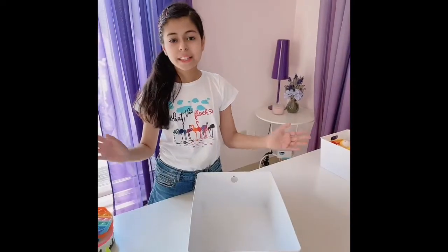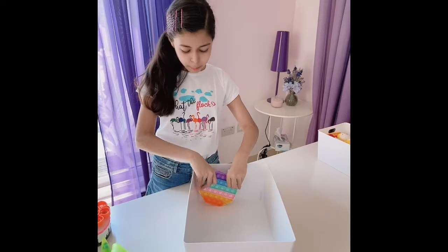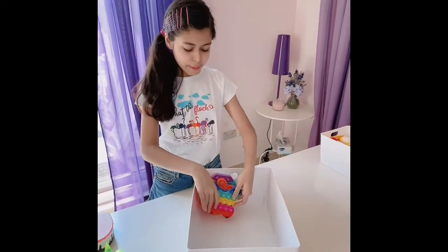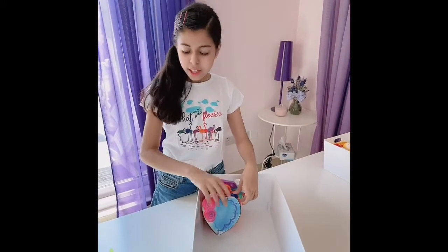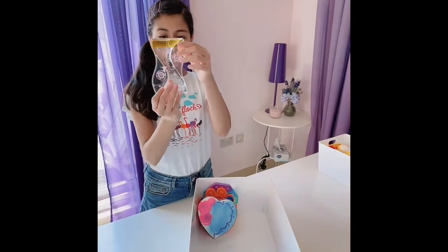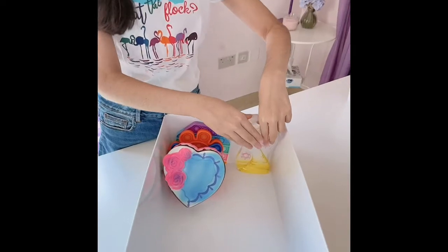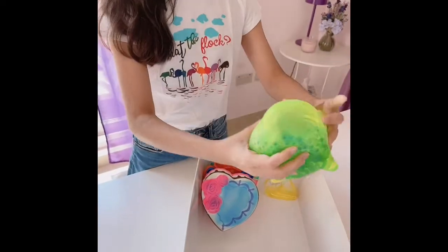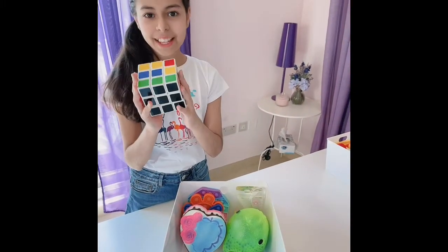Now let's start on the large-sized fidget order. First, let's put this rainbow hexagon poppet, this orange flower poppet, and this rainbow butterfly poppet. And let's also add this really cute cake squishy. Let's also add this really cool yellow water timer and this really big Orbeez fish stress ball. And now we can also add this giant Rubik's Cube.